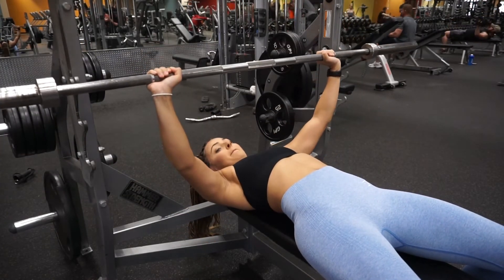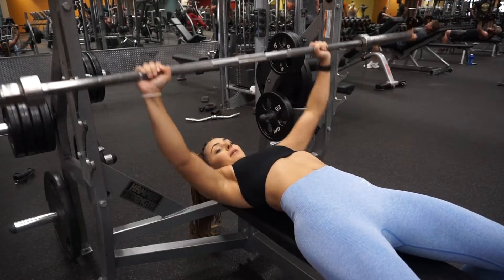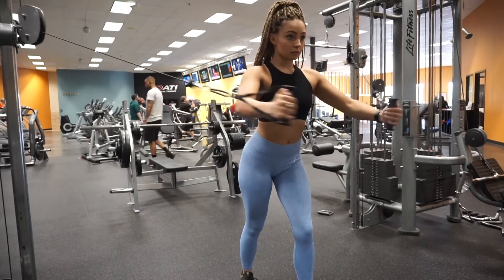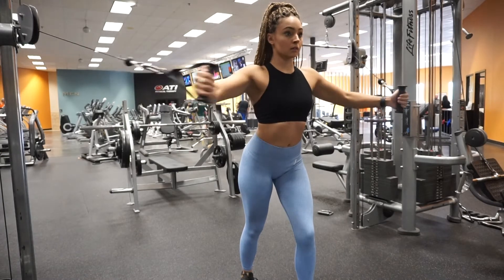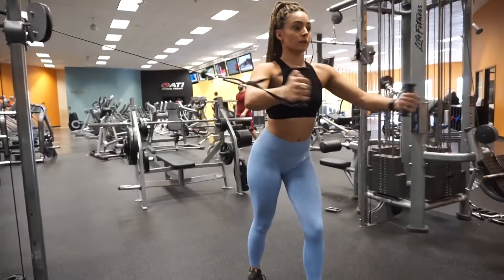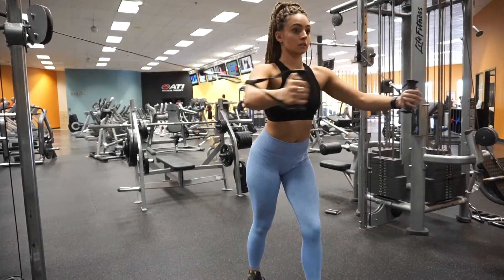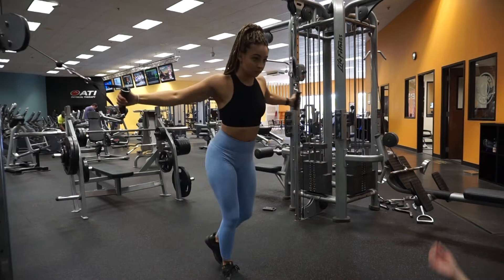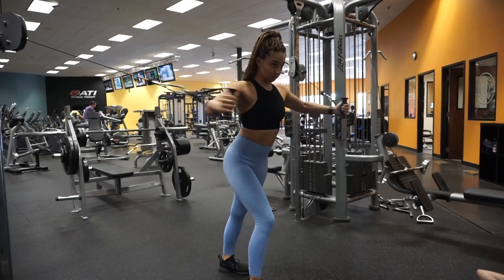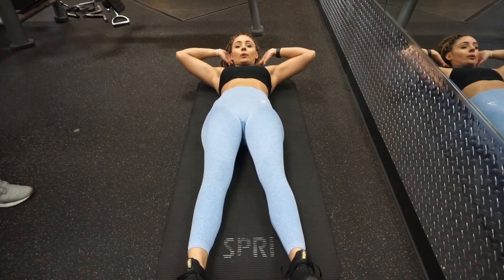For cable flies, you should be standing in the middle of the cables. Take one to two steps out, keep one leg forward and the other back for balance. Hold the cables with your hands aligned roughly with the height of your chest. Bring them in like you're hugging a little child — your arms should be slightly bent, not straight. Bring them in and then go back out, just like I'm doing.